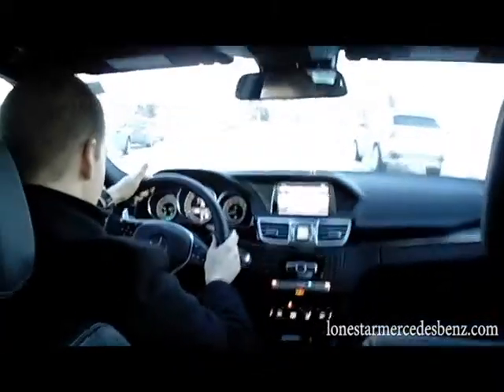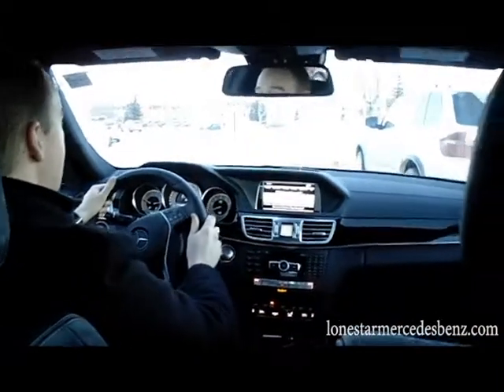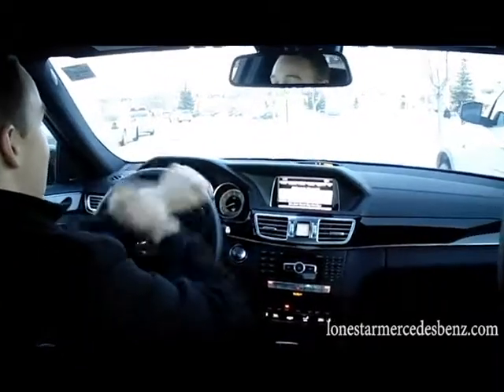Hey everyone, my name is Mitch. I'm a delivery specialist at Lone Star Mercedes-Benz and today we're taking a look at how to use Active Parking Assist in our new restyled 2014 Mercedes E-Class.